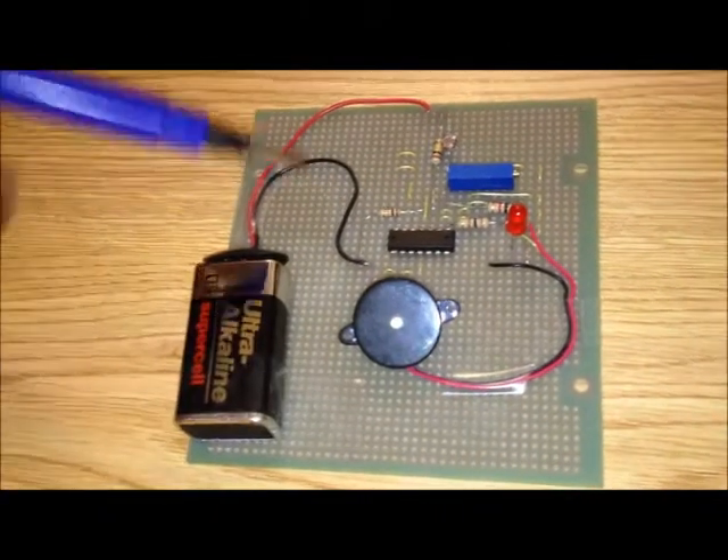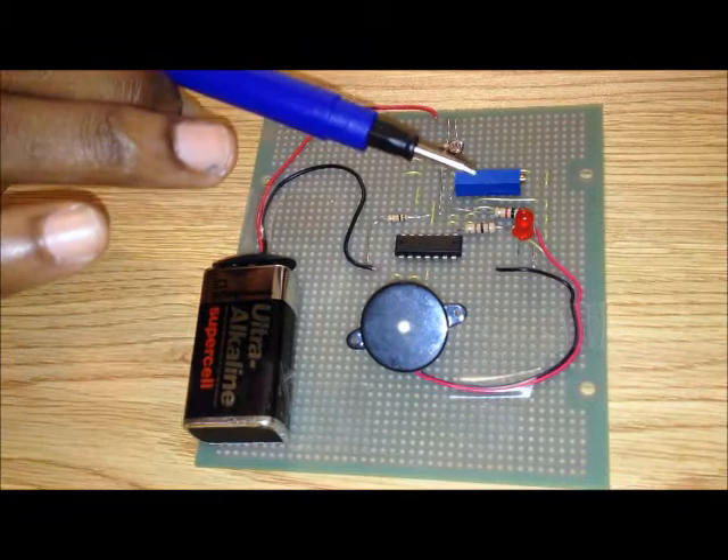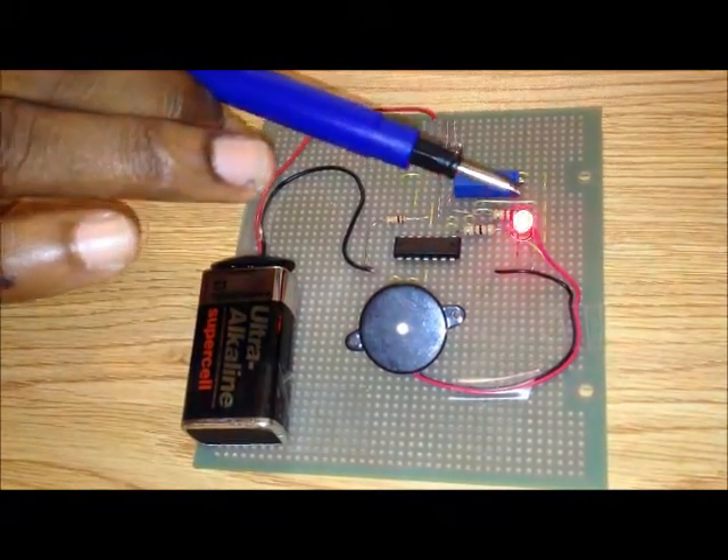In this case, we have a good amount of light. You can see the shadow over here over the alarm. And as soon as I go over the LDR, the buzzer starts to go off. This is how we can see it's working.